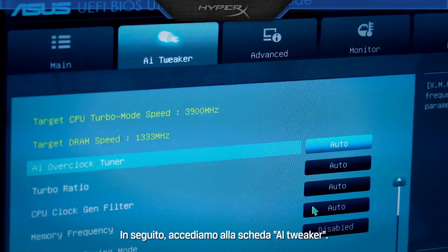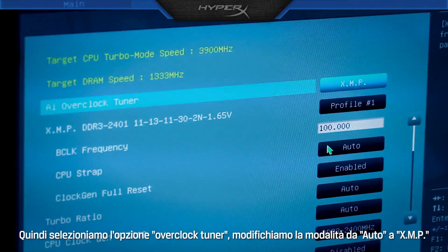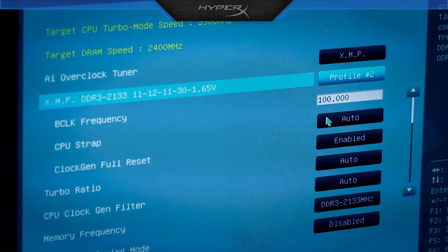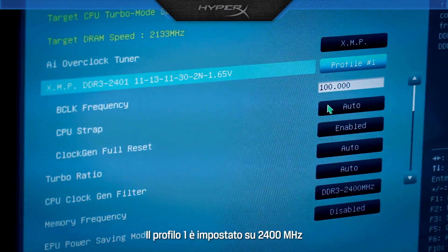Next, we need to tap over to the AI Tweaker tab. We go to the overclock tuner and switch from Auto to XMP. Next, we choose our profiles. Profile 2 is at 2133 MHz, and Profile 1 is at 2400 MHz.